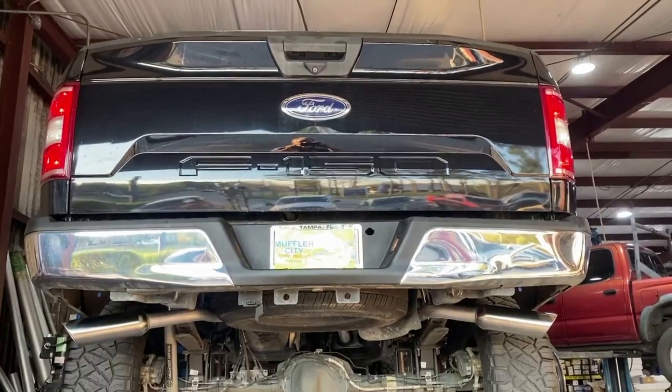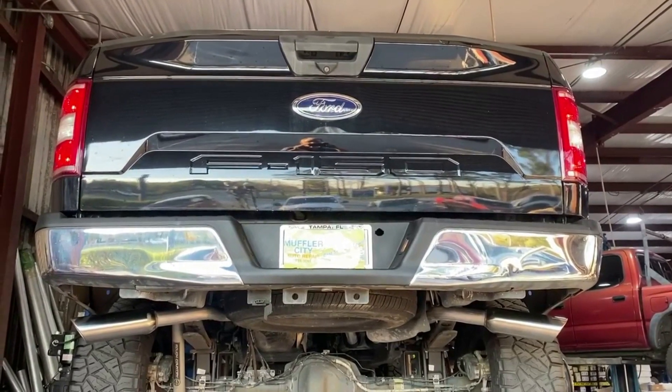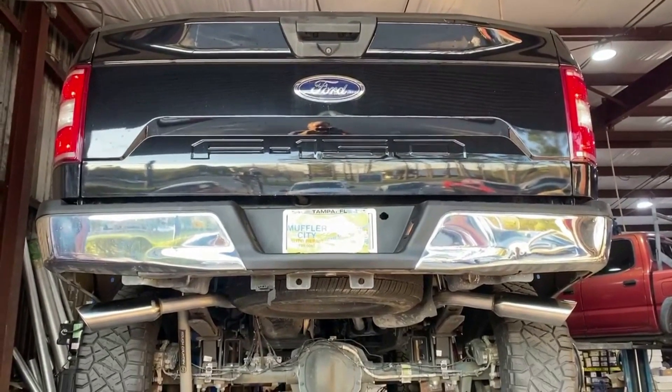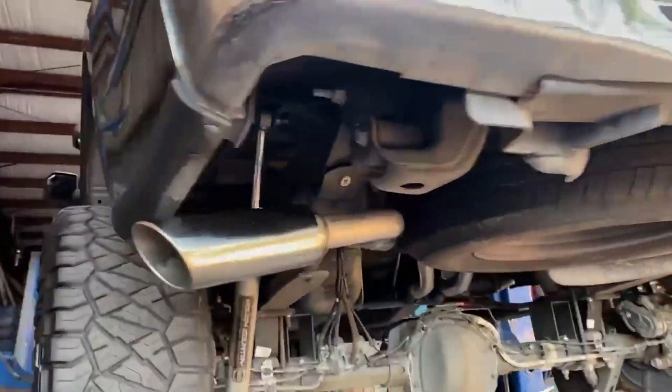This is a 2019 Ford F-150, XLT package with the 5.0 V8. We just installed a nice custom cat-back dual exhaust system out the sides with some four-inch stainless steel tips. Tucked it all up in there nice and clean as normal.